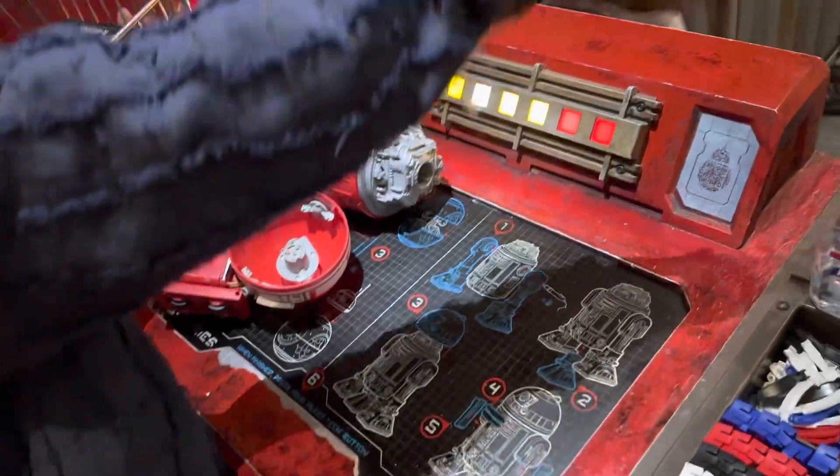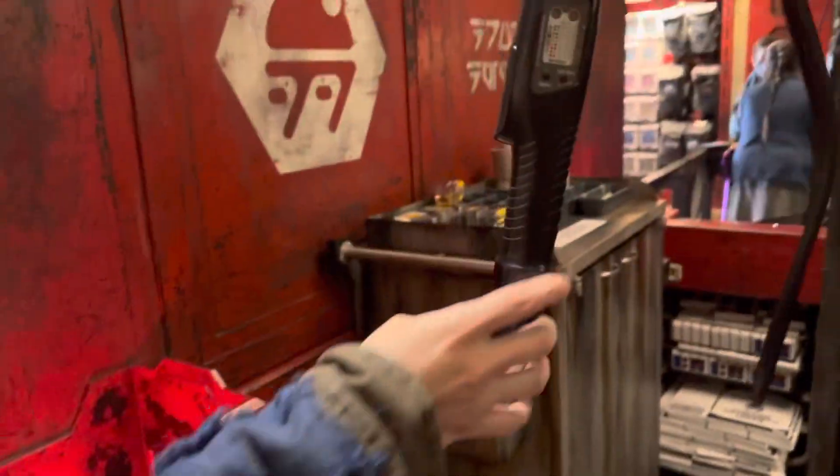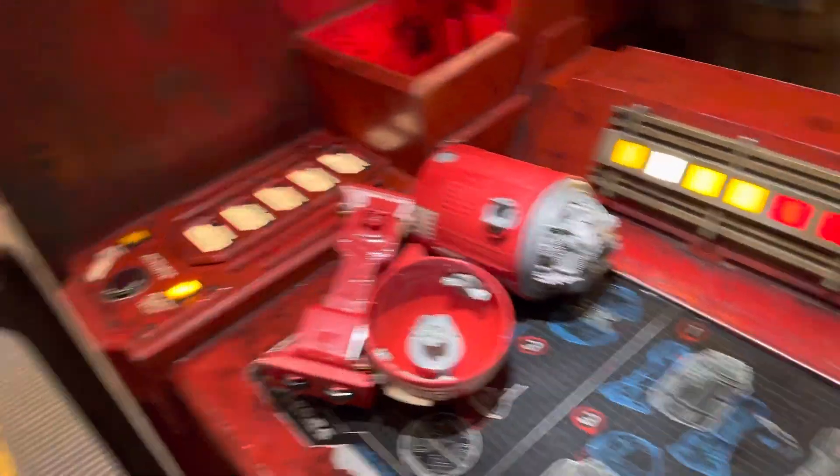This is the screwdriver that you guys are gonna use — just hold it down just like that, okay. This is the fact that you're gonna press this button. If you need any help, go ahead and press this button. Let's go ahead and do it — sound good?